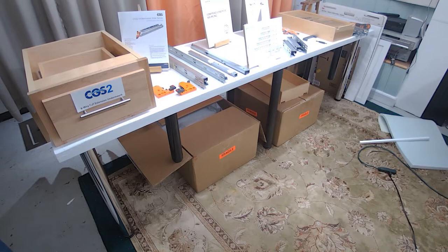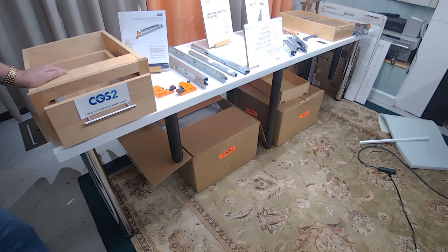Hi, John McLeod here for Comtract Global Sourcing. What I want to show you today is the CGS-2. It's a six-way adjustable concealed undermount with soft-close built-in. It's a full extension drawer with a continuous action of soft-close.